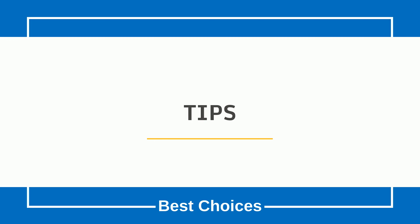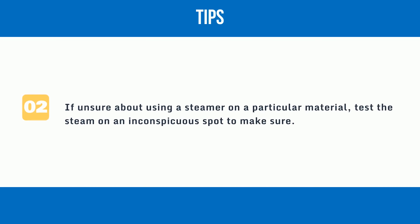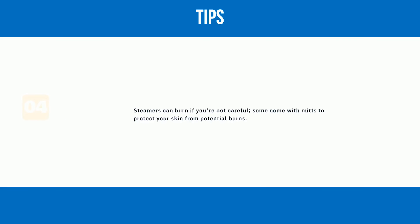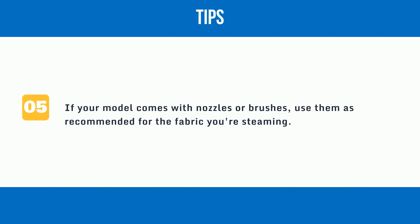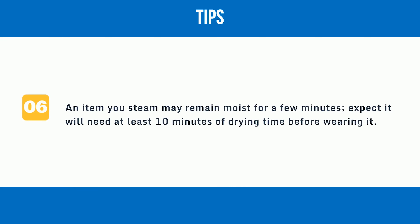Tips. 1: Always read the fabric care label before steaming — most cotton, silk, wool, polyester, and nylon fabrics should be steamer safe. 2: If unsure about using a steamer on a particular material, test the steam on an inconspicuous spot to make sure. 3: To remove problem wrinkles, steam clothes inside out for more wrinkle-busting power. 4: Steamers can burn if you're not careful; some come with mitts to protect your skin from potential burns. 5: If your model comes with nozzles or brushes, use them as recommended for the fabric you're steaming. 6: An item you steam may remain moist for a few minutes — expect it will need at least 10 minutes of drying time before wearing it.